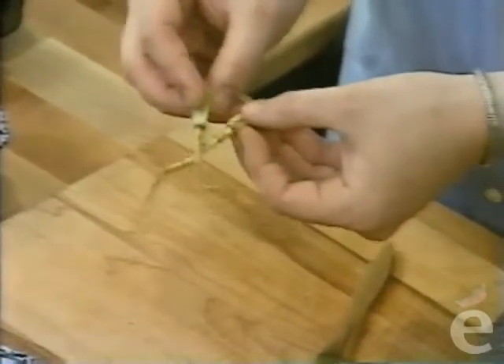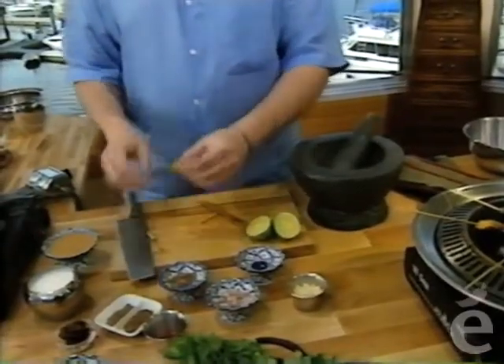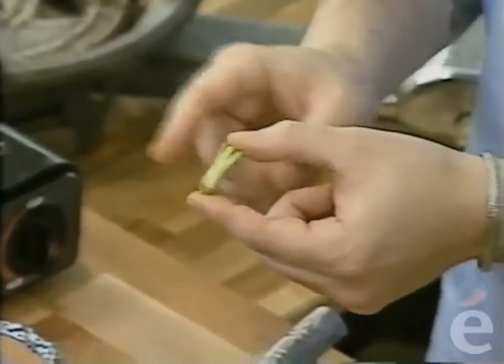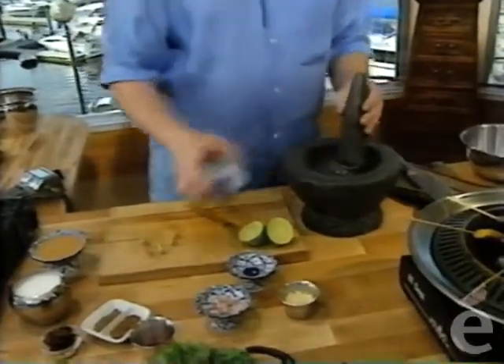Next are some coriander roots—another very important but not so commonly used ingredient in the West. Coriander root adds a really fantastic flavor. Simply ask your grocer for coriander roots when they trim them off—they'll be happy to give them to you. If you don't find coriander with the root and the plants are trimmed without it, use the stem portion instead—a great substitute for coriander root in a dish like this. Here's some already chopped up; we'll put that in and give it a nice pound.